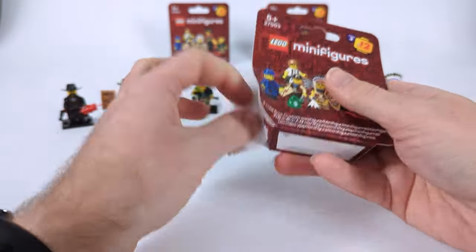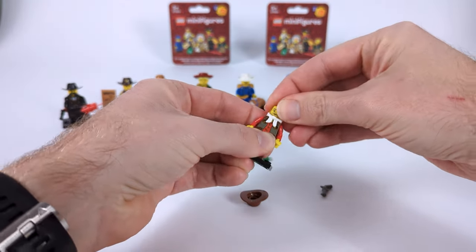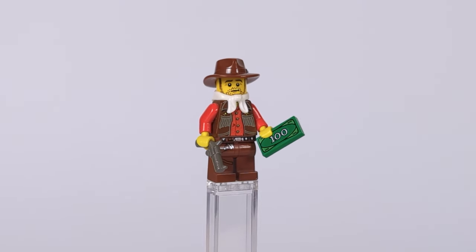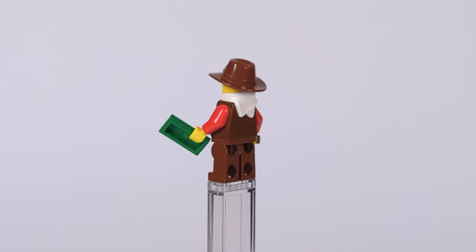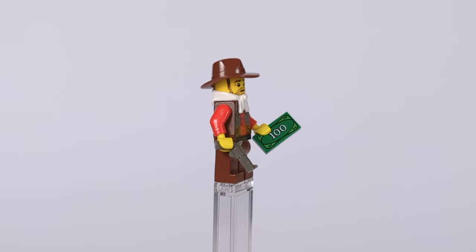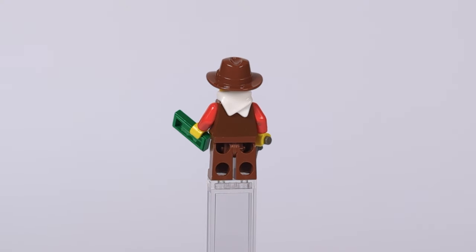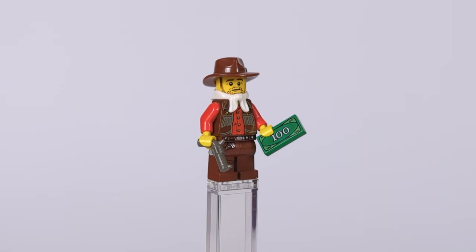The next figure is a simple generic cowboy you'd typically meet in an old Western town — because a series like this needs plain civilians too. He's dressed in printed brown pants, an old-school brown vest over a red shirt that came with the first original Western sets, a brown cowboy hat, and a white bandana for color contrast. For accessories, a classic all-gray revolver and a hundred-dollar bill in his hands feel like just the right choice.